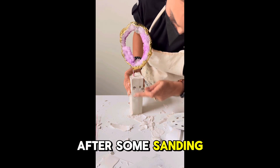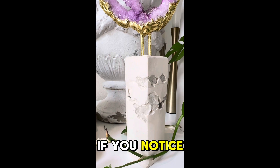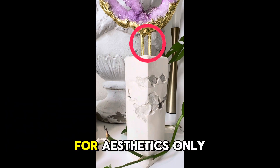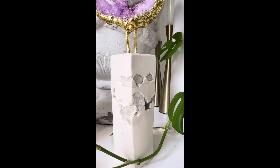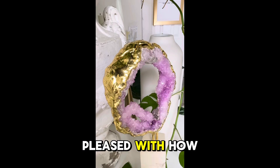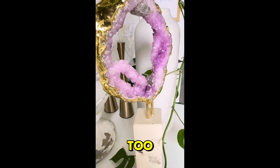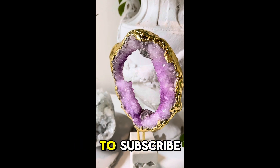After some sanding and exposing those glass chips, this was the end result. If you notice at the top of the base, I added another wooden dowel — this was just for aesthetics, because it looked a little off-center. I have to say I'm pretty pleased with how this turned out, and I hope you guys are too. If you love this video and would like to see more content like this, please don't forget to subscribe.